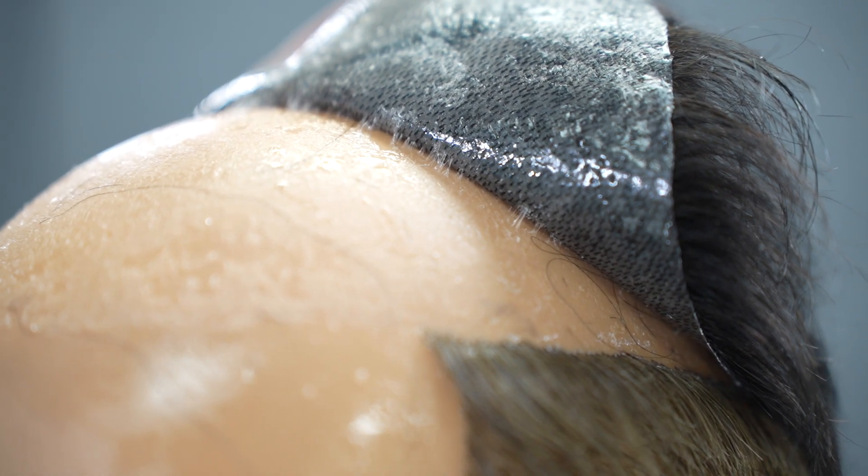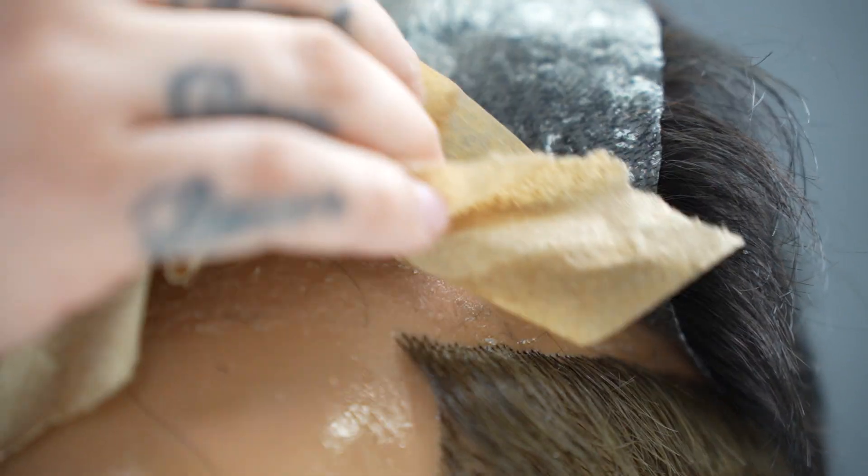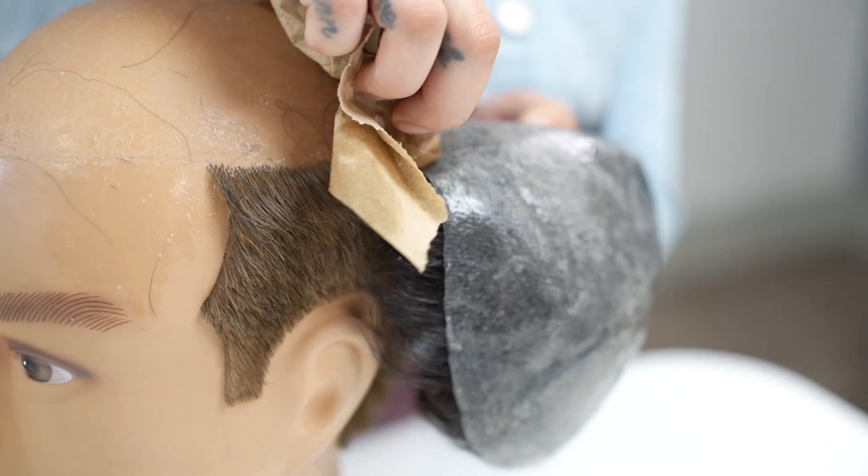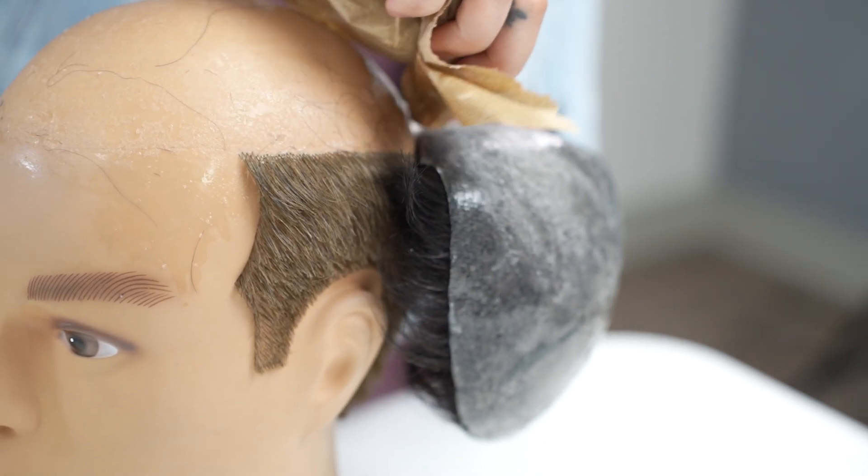If you find the bond challenging, or you notice that it hurts to remove the hair system, you can leave the solvent on for a few minutes in those areas before proceeding to lift the hair system again.